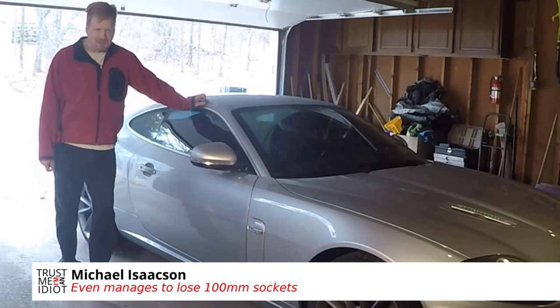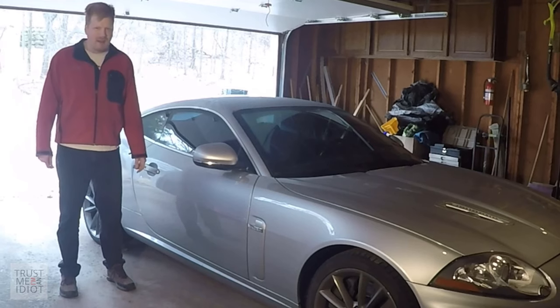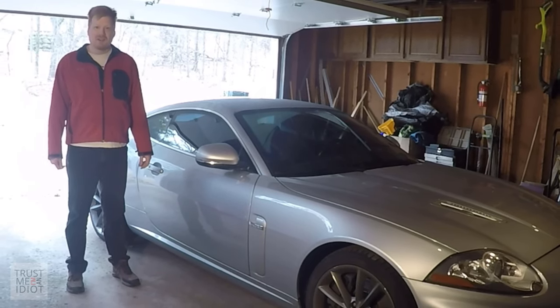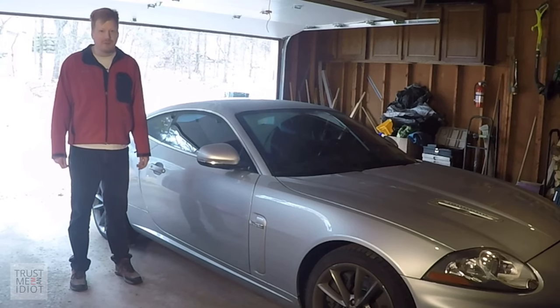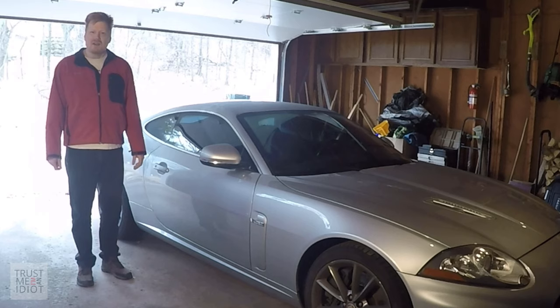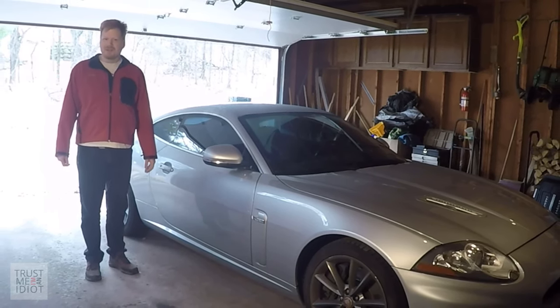Hello and welcome to Trust Me I'm an Idiot! My name is Mike and this is a 2010 Jaguar XKR — a nearly $100,000 car that my son and I picked up last year for $125,000. It's got about 60,000 miles on it and it needs a new water pump. Ours is leaking a little bit so we're going to replace it.